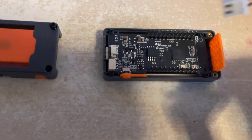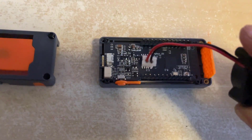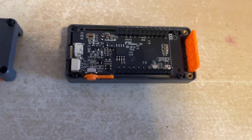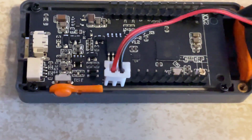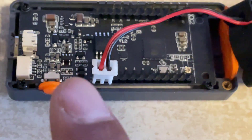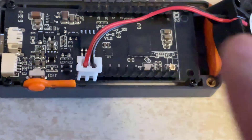First thing you need to know is the pinouts. On this fan you've got a positive and a negative. Positive is on the left hand side, negative on the right hand side, and what you need to do is connect it to the two outer pins just there. Positive is going to be on the outside, negative is on the inside, and it's running off three volts.